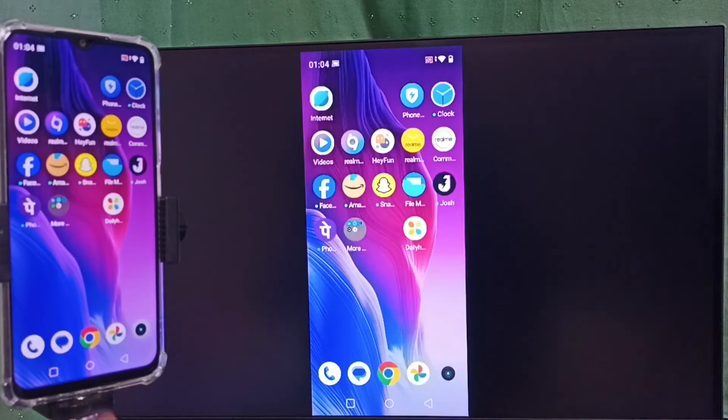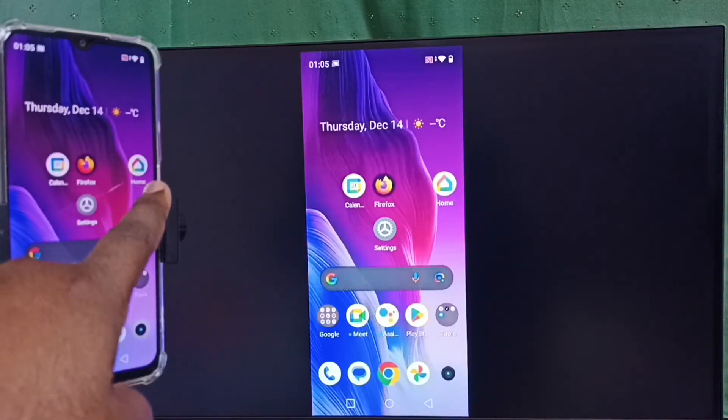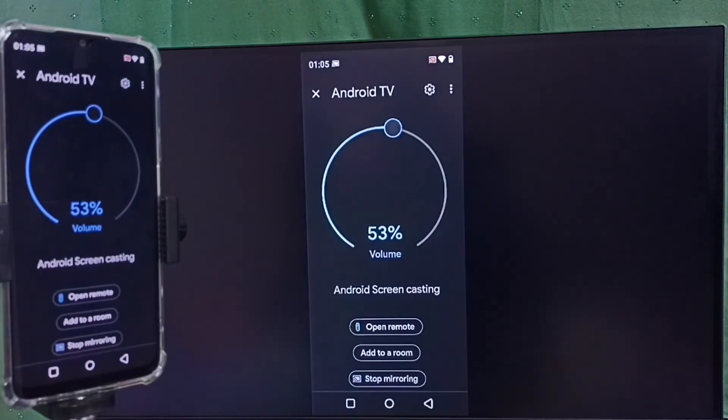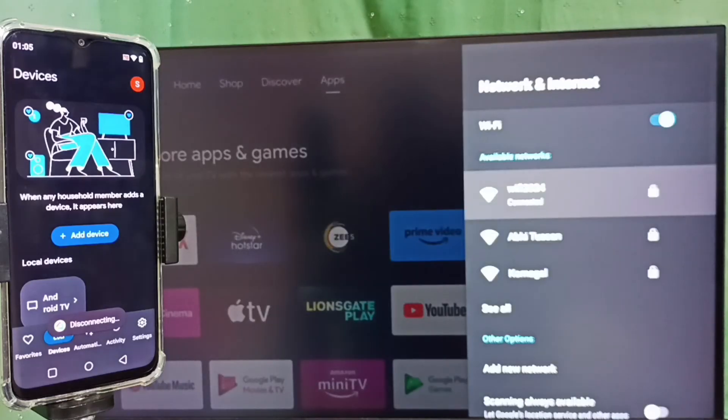Next I will show you how to stop mirroring. Open the Google Home app, tap on the Google Home app icon. In the screen we can see the Stop Mirroring option. Tap on Stop Mirroring — done. This way we can stop mirroring. I hope you have enjoyed this video.